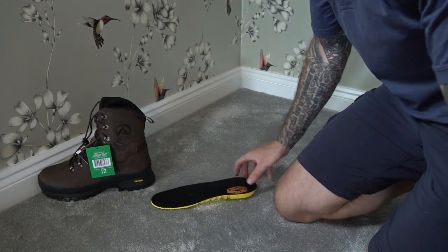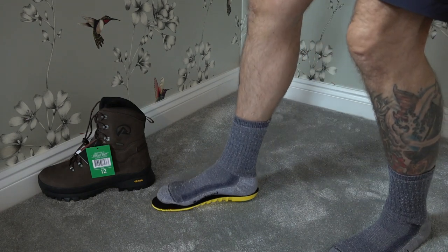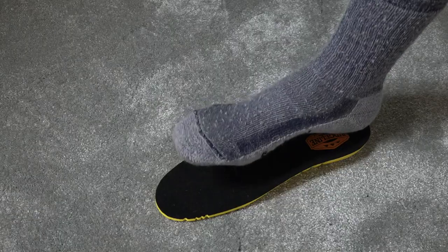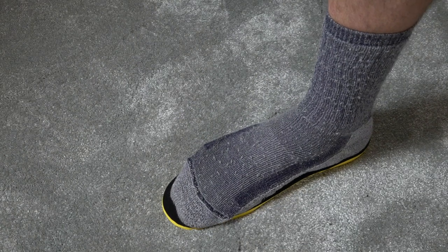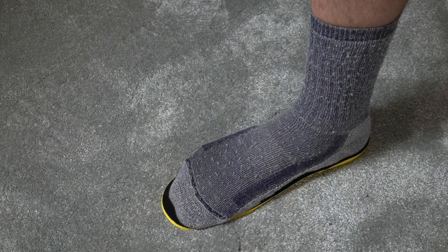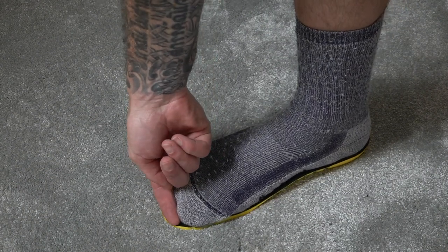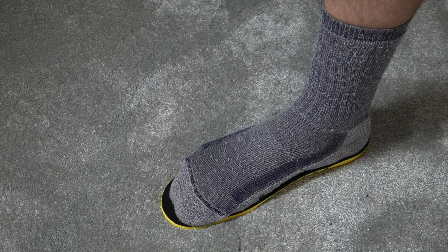Step one: remove the insole from the boot and place it on the floor. Wearing the socks you intend to wear while stalking, place your foot on the insole with your heel right at the back and put all your weight down. You should have approximately a finger's width of space at the front. This is a rough guide — if your foot is right at the front of the insole, you can be certain the boot is too small.